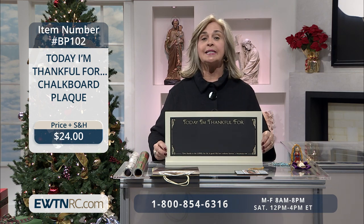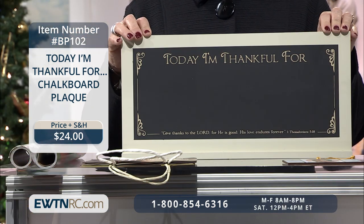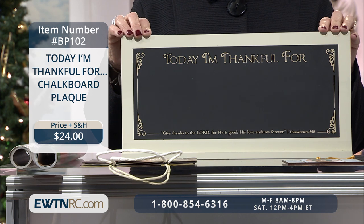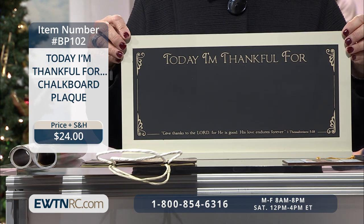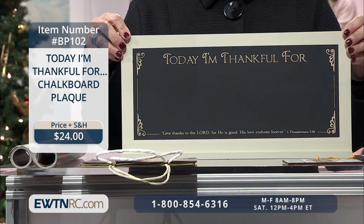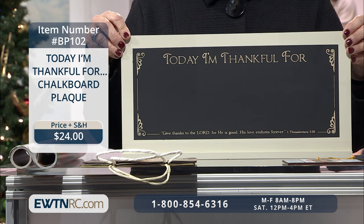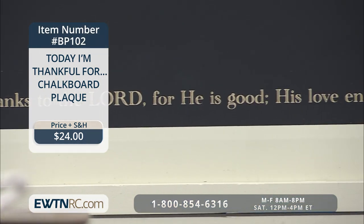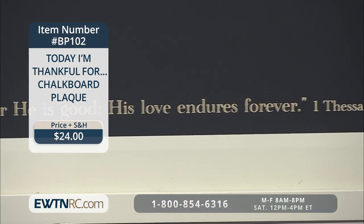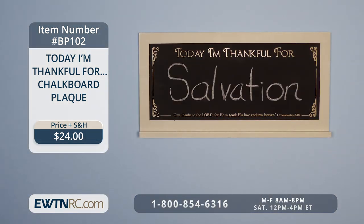I'm excited about this next item — it's new. It's a chalkboard that says 'Today I'm Thankful For.' This plaque features a beige border surrounding a smooth black chalkboard with 'Today I'm Thankful For' written across the top. On the bottom is 1 Thessalonians 5:18, which says, 'Give thanks to the Lord, for he is good. His love endures forever.' This beautiful chalkboard measures 18 inches by 9 inches.